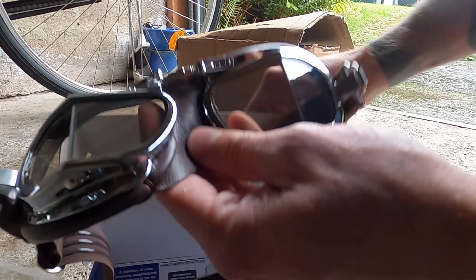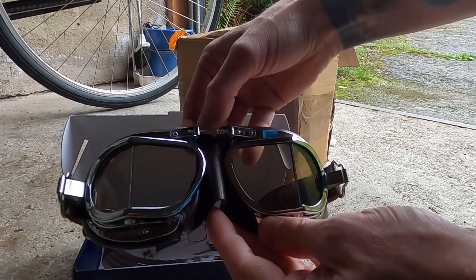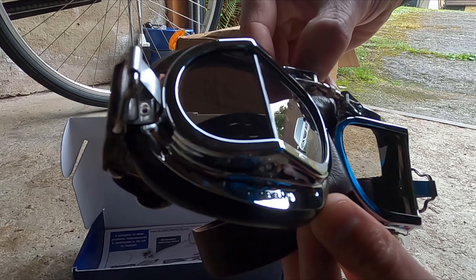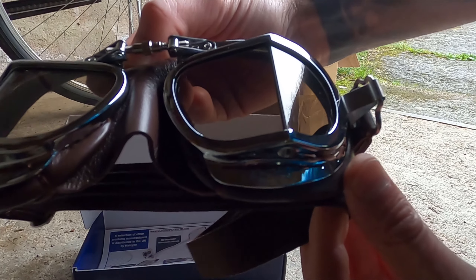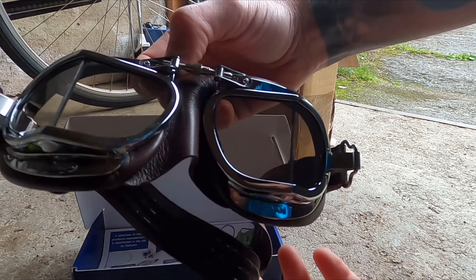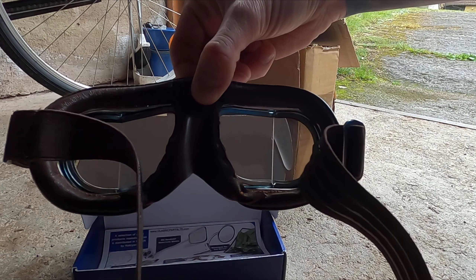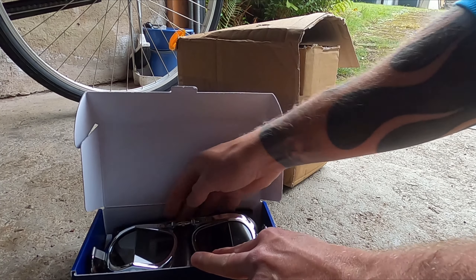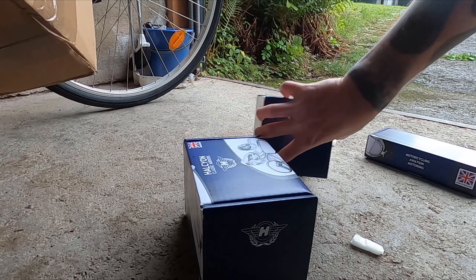Here we have Halcyon compact motorcycle goggles with brown leather and polished chrome plating over brass frames, with smoked lenses. Really cool classic goggles. I've been looking at open-faced helmets and these will fit really nicely — great for hot summer days.